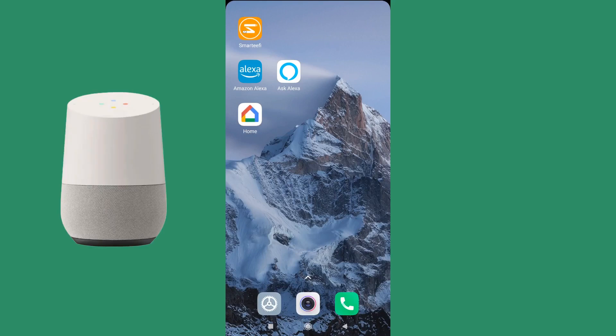Hello friends, welcome to another video from Smartify. In this video we will show you how to link Google Home with your Smartify account.